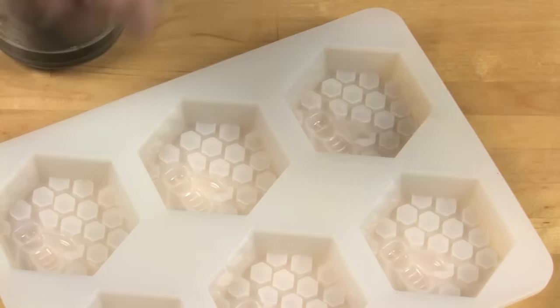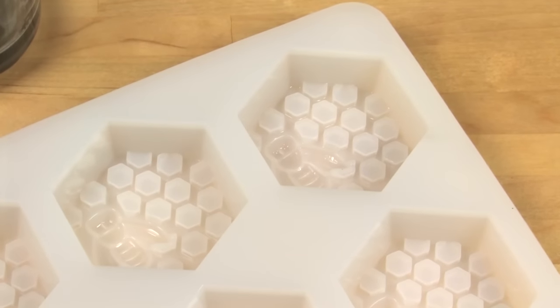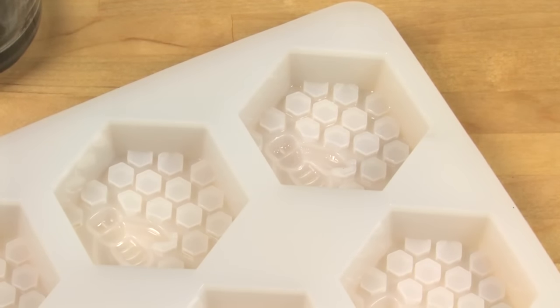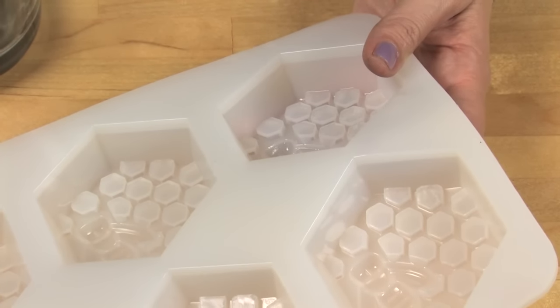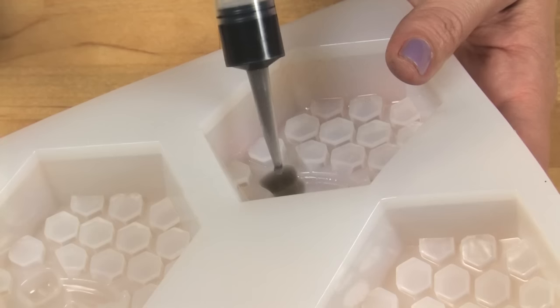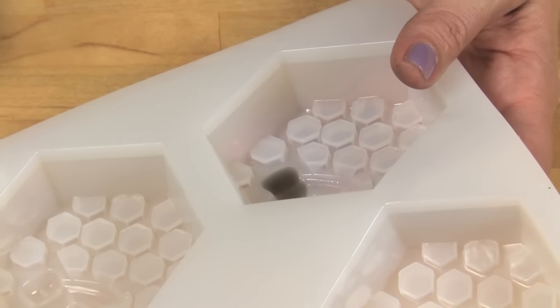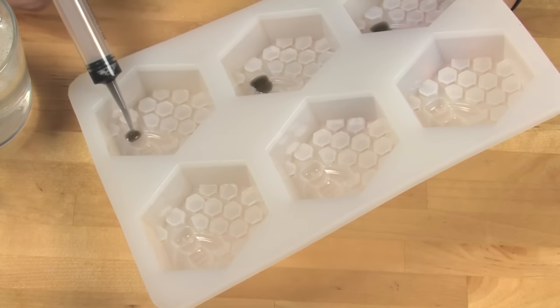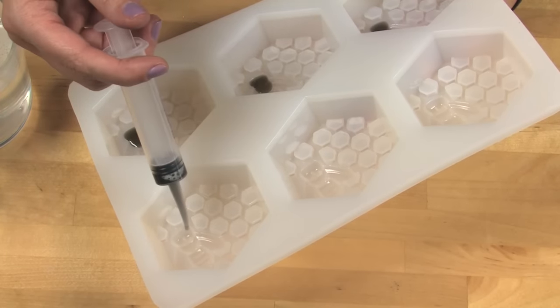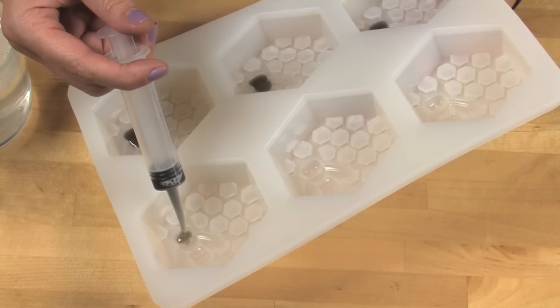Before you get started, spray each cavity with a little bit of rubbing alcohol. This helps the soap to disperse into each of the cavities and all the small details. Take your injector tool, draw up the black, and use your hand to tilt the bees towards you. I notice when the little bee details are on an angle they're much easier to keep the pieces of the bee head fully even and filled up.